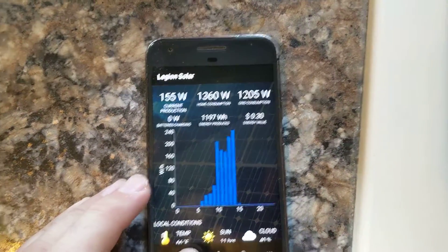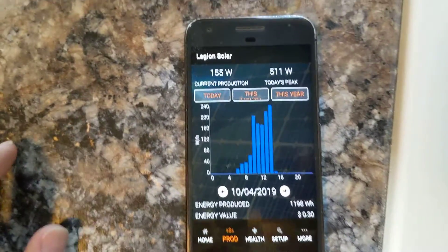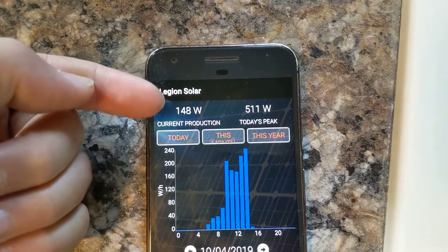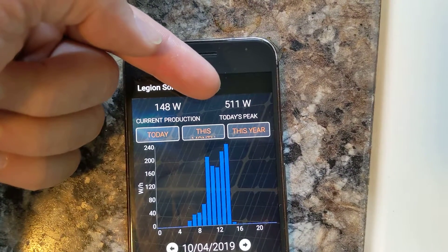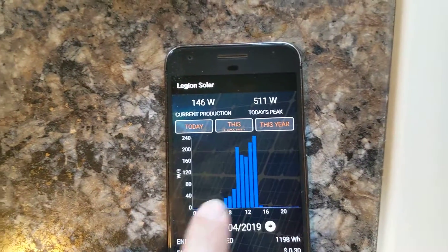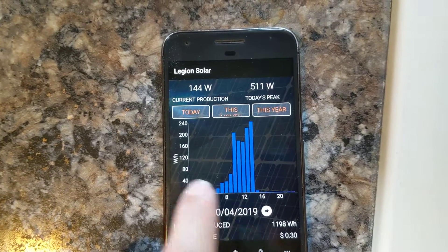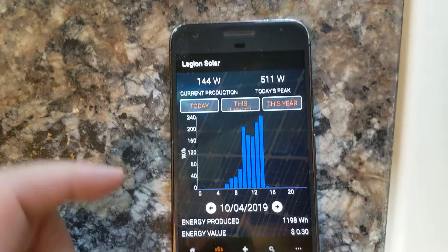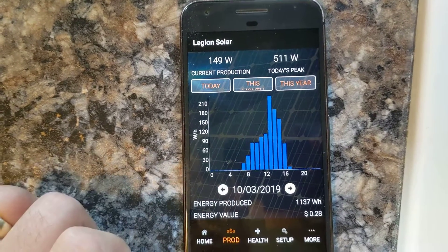That's what's produced anyway, and it gives the local conditions. When I click on Production, you can see that right now we're at 148 watts. Today we did get up to 511 out of the 600 theoretical max. You can see the hourly production in watt hours — this is on October 4th.